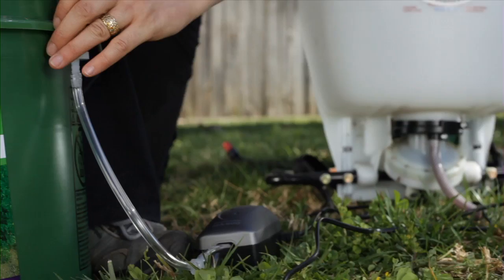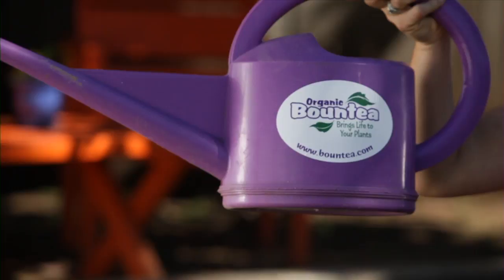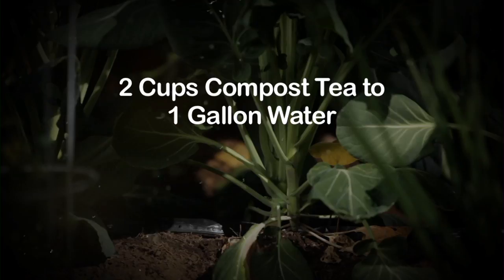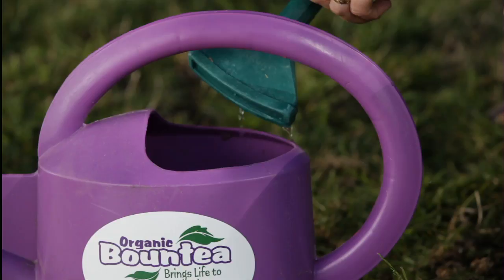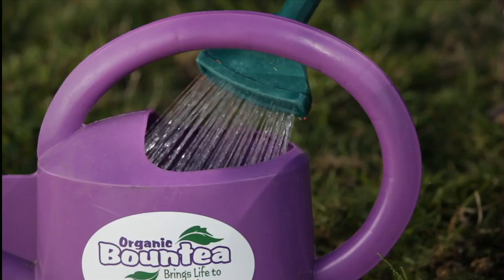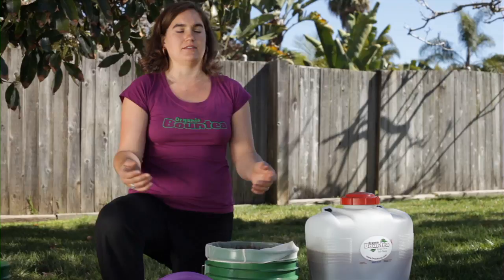We have finished our brew process and unplugged the electricity. Now I'm going to remove the diffuser head from the brewer. This is our soil drench applicator watering can. The ratios are two cups per one gallon of water. This is a one-gallon watering can and I'm putting two cups per gallon, making an eight-to-one ratio — one part Bounty to eight parts water. You can go more concentrated than that; you can actually apply the Bounty without diluting it at all. Water is just a carrier for the Bounty, so the more you dilute it with water, the more coverage you get and the more value for your money.